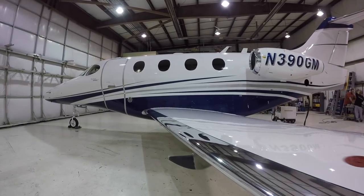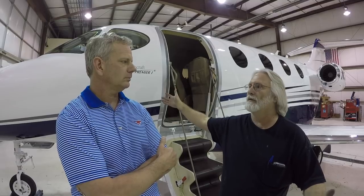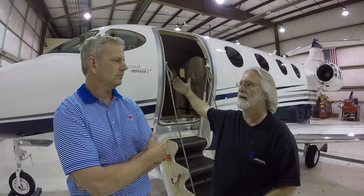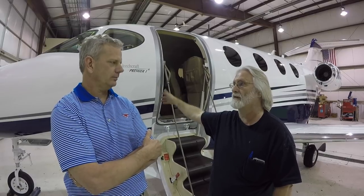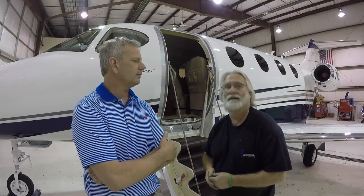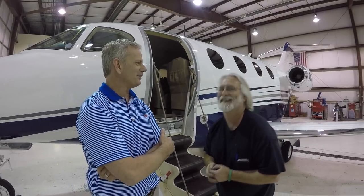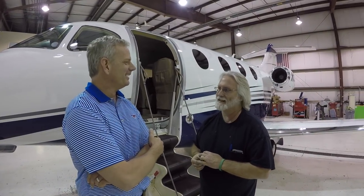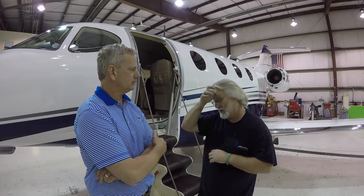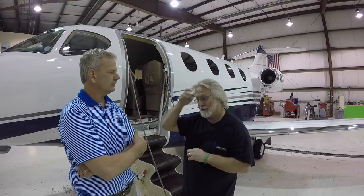Now the wings of course are aluminum, so there you can actually chemically strip them. But because of this aircraft we don't, because you don't want to take any chance of getting any chemical onto the composite. So we actually mechanically stripped the whole aircraft. It's a very intense process — a lot of labor hours involved — that's why when people hear the cost they go 'how much?' and it's like, well, yeah, it's a lot of work.